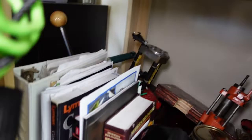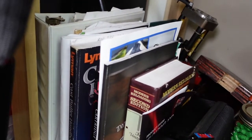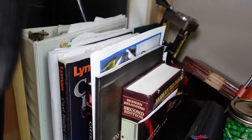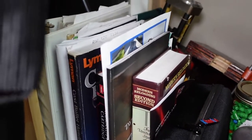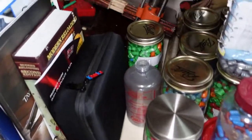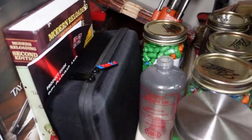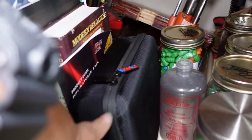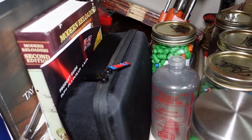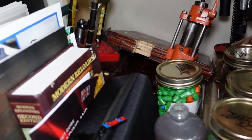On the front I have books. If you're reloading, you must have books, and also manuals for your press — I keep all that handy. In here I have a label maker that makes all the labels you saw in the plastic bins, where I label everything.